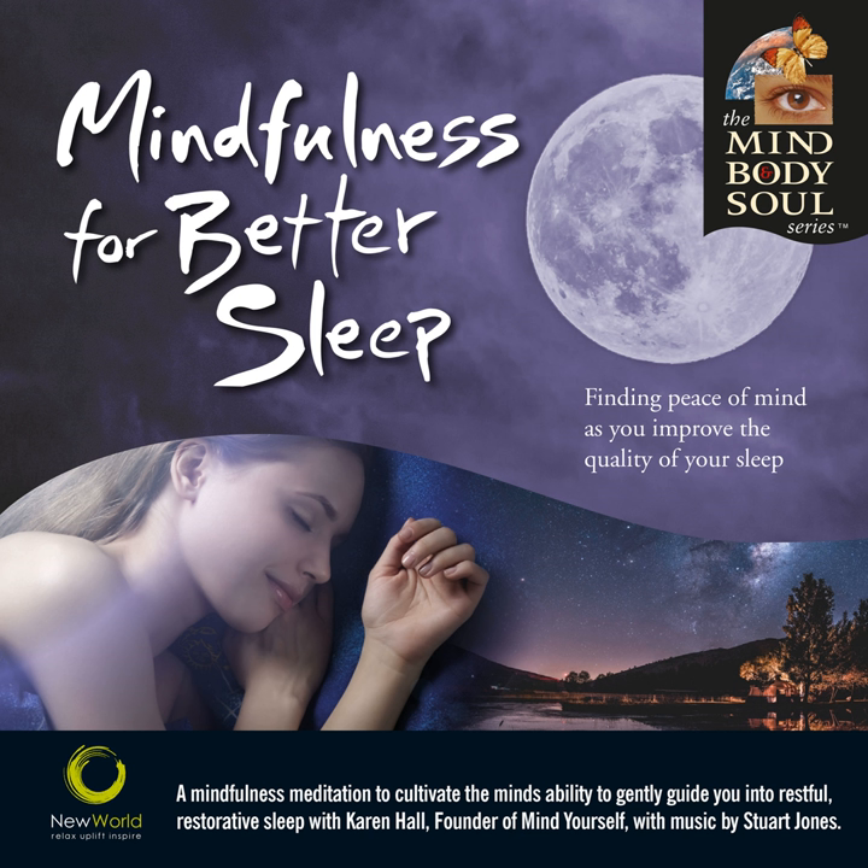If there's a source of light somewhere in the room, maybe you need to switch that off if it's distracting you or keeping you quite wakeful. If there's a little light from a device, a phone, or something else in the room — and once that's done, just letting your eyes be softly closed.